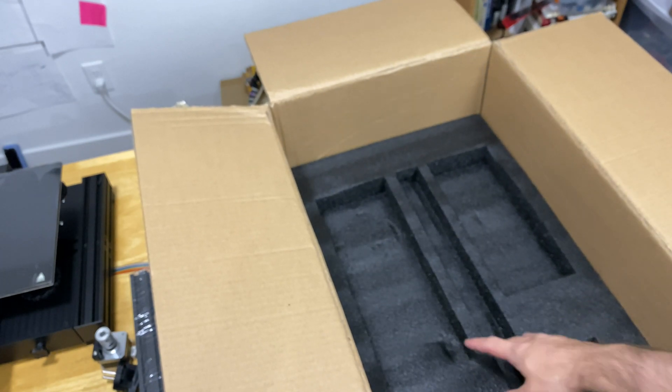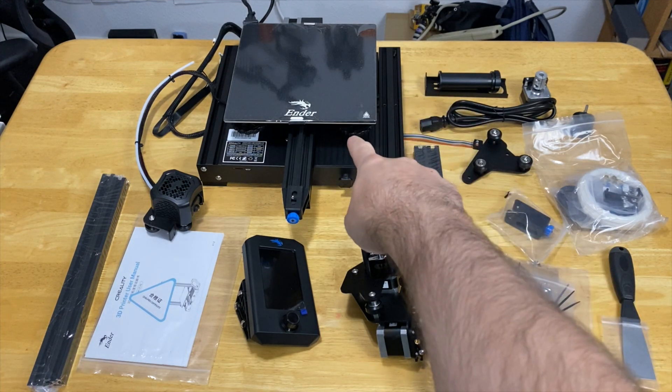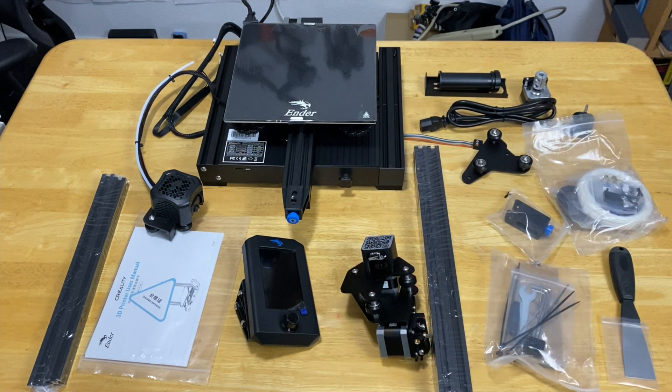Right now I have all the parts out of the box on the table — we are going to assemble them in the next video, step by step in detail. But first I'd like to focus a bit more on the base plate, because it has a little more stuff than other printers I have. It looks really cool, and there's actually a storage box built into it, which I really like.